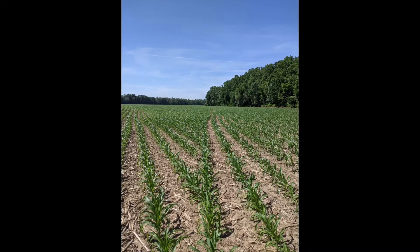2022 was no different. We've got a few Precision Planting products helping us get across all our variable ground.